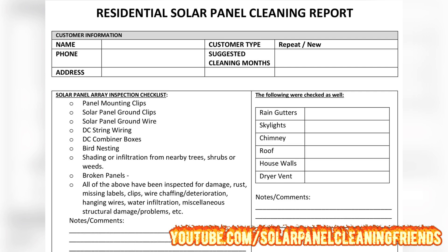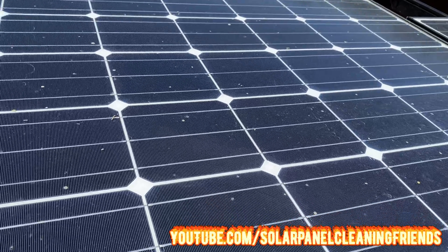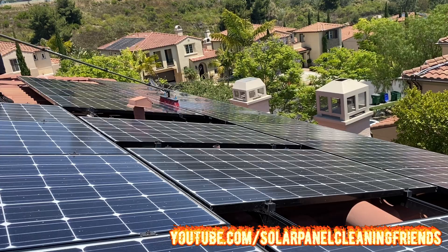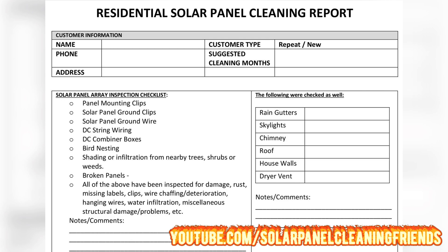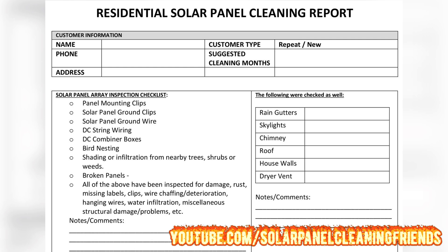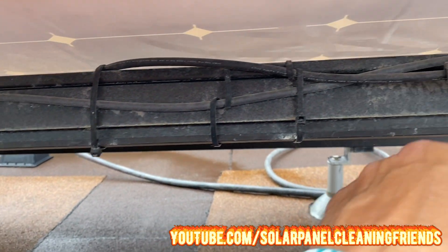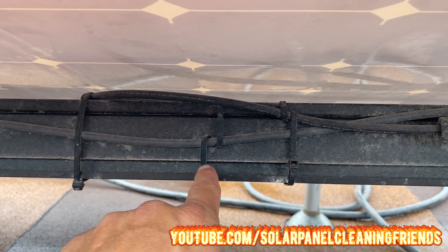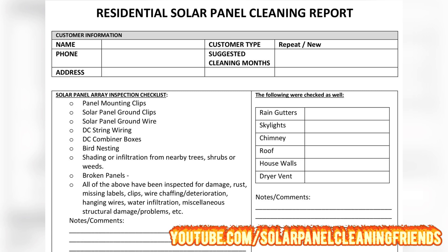After filling out customer info, we start our visual inspection. First, panel mounting clips — just glance over the solar panel array looking for any missing or out-of-place clips, and note any loose clips found while cleaning. Next, solar panel ground clips — are there any loose, broken, rusted, or displaced clips? Same with solar panel ground wiring — looking for any loose, broken, rusted, or displaced ground wires. Then DC string wiring runs along the underside of the panels connecting them together. Check if zip ties are broken — I always carry spare zip ties. Also check if any wiring is disconnected or damaged.